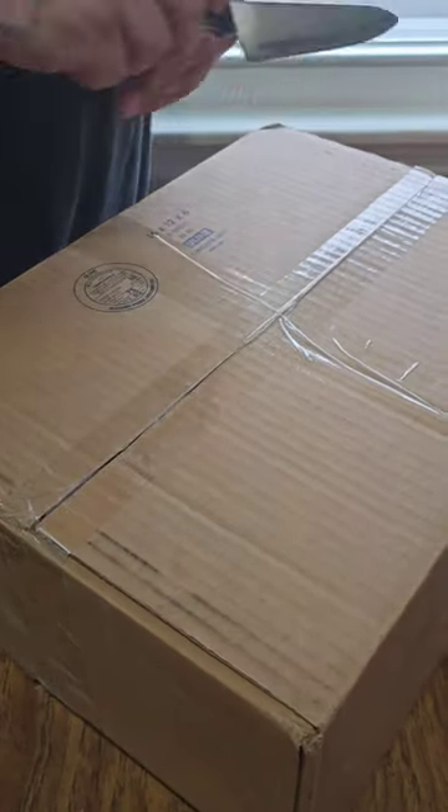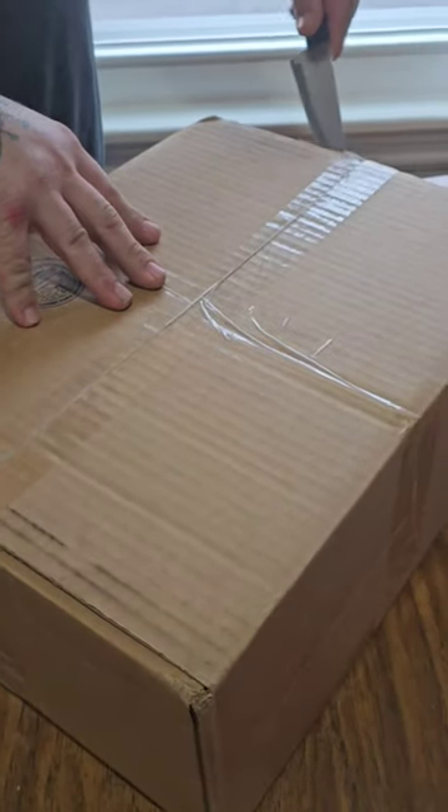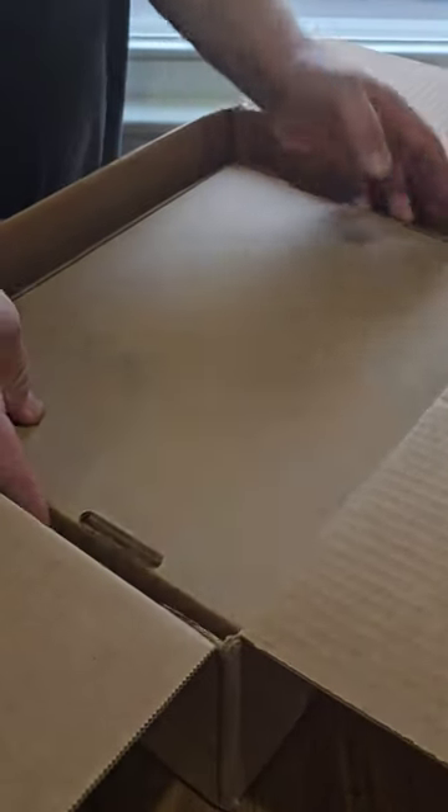Daddy, what is this? Boots. Boots. Boots. Surprise!